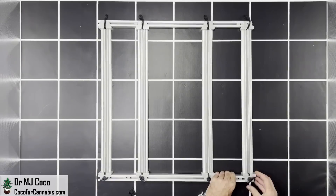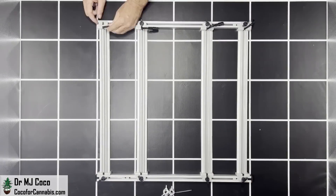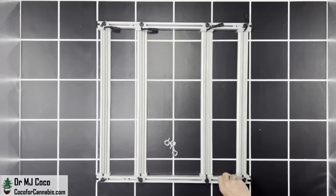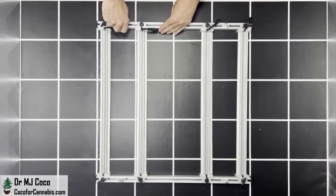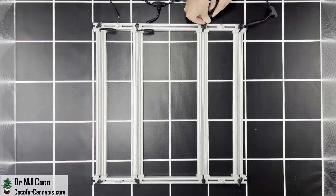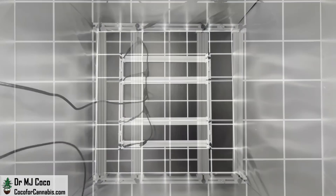I'll slide these rubber corner protectors in on this side, and now I'll finish screwing in the bars on the other side and add those bumpers. Now I'll add the eye bolts, which create hanging points. There are nuts set in the track to receive these, and they have their own arrow along the side for alignment. Now I'm going to plug the bars into the octopus cable. This cable allows the bars to be adjusted along the frame — you just push and twist.